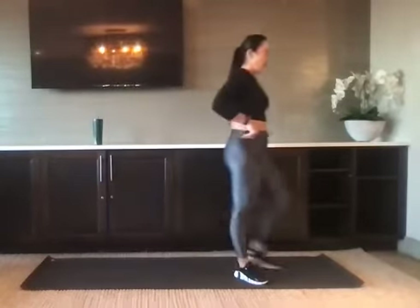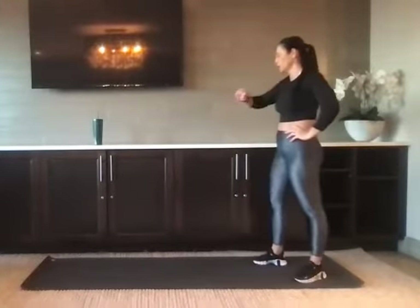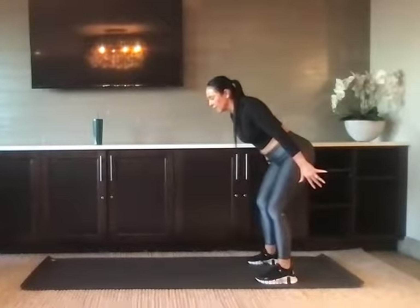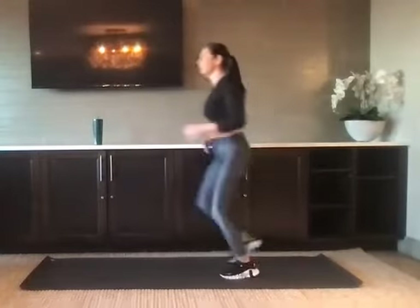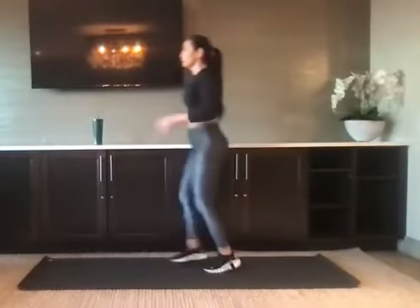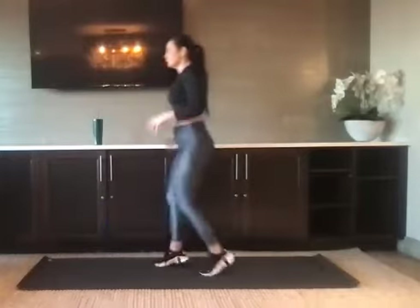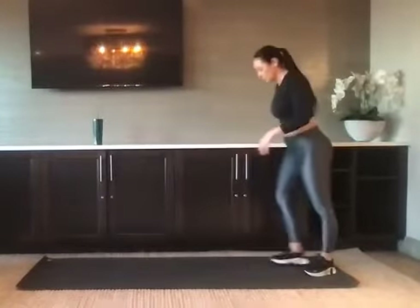We've got five of everything. Heart rate should be elevated — high intensity. Hips are back, arms are back, you've got five. Five. One more. Good. Nice job, catch your breath.